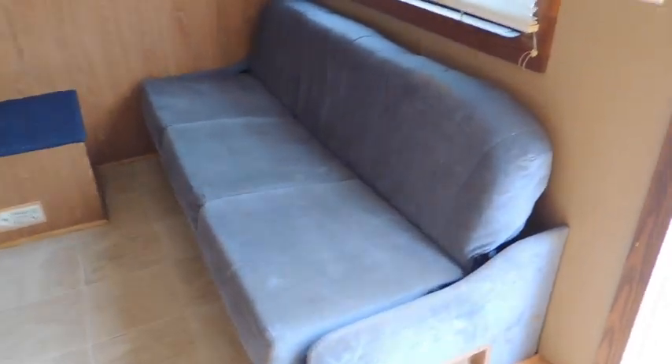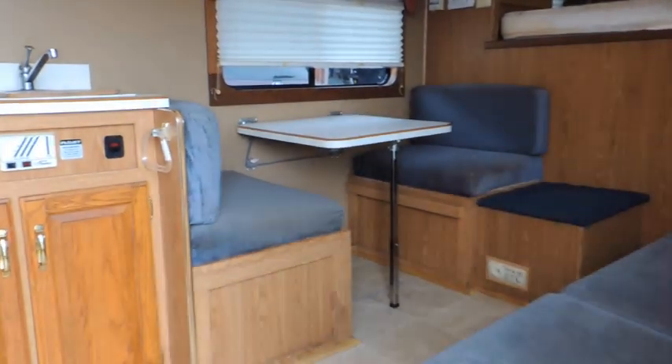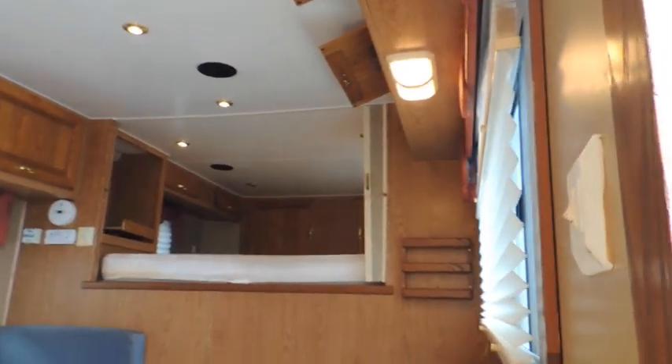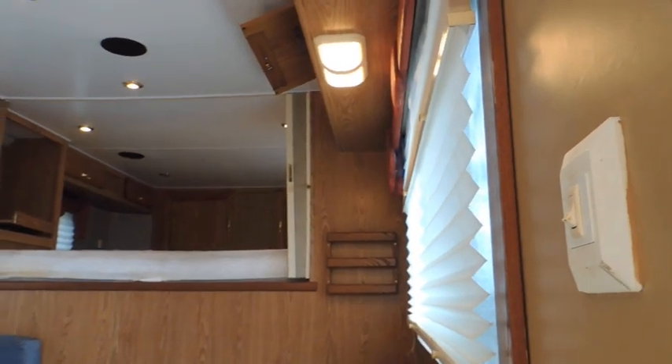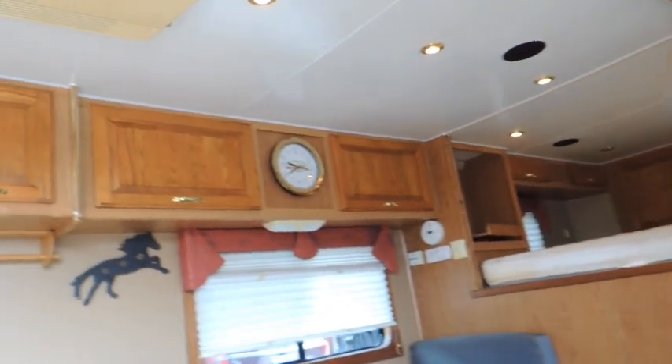Got a couch that makes into a bed. You got a big hanging closet here. Dinette makes into a bed. Couch makes into a bed. Storage up over the nose. You have another hanging closet to the right of your privacy curtain by the foot of your bed. Oak doors. The floor is good and solid.